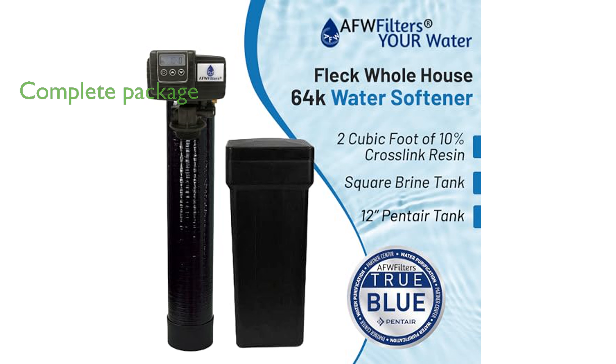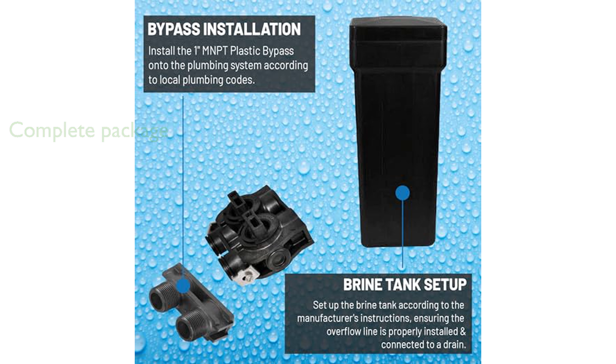This complete system package comes ready for installation, including the mineral tank, brine tank, and all necessary components to start enjoying soft water immediately.